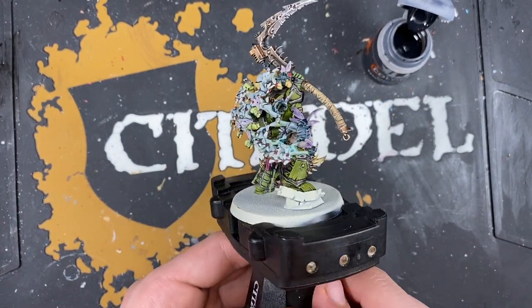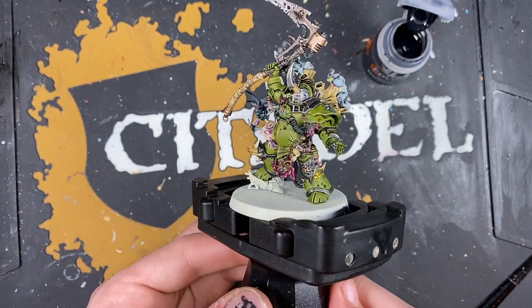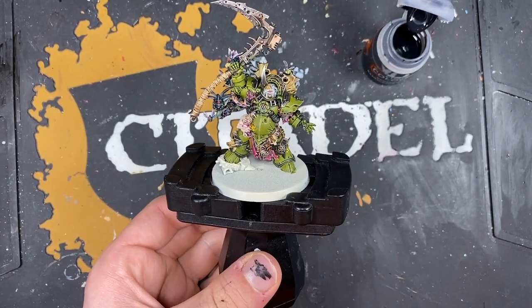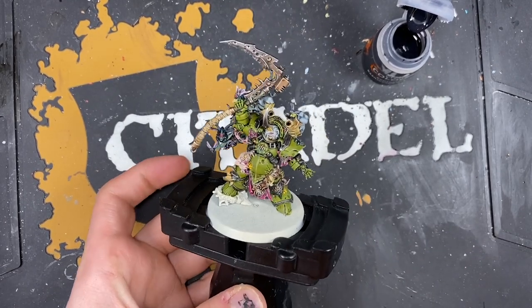Typhus, the Herald of the Plague God, is now finished. All that's left to do is to paint in his base - you can do this whatever way you want to match the rest of your army.